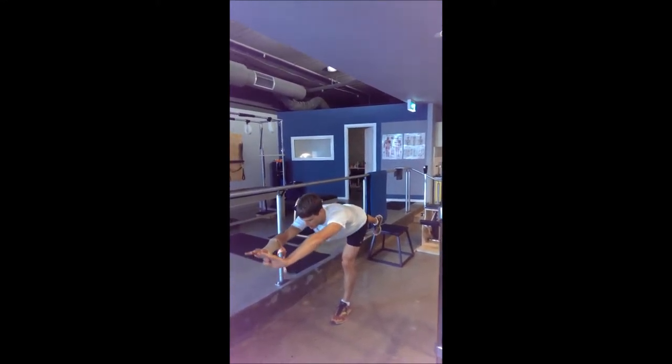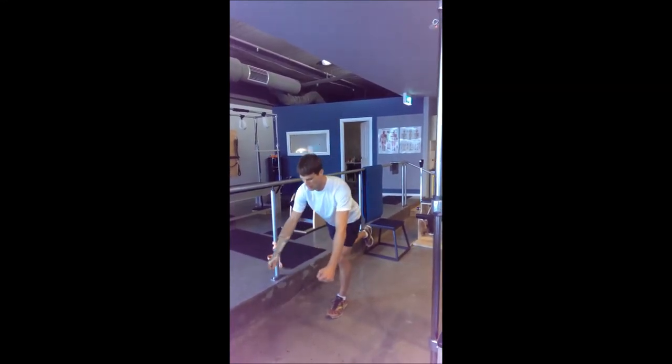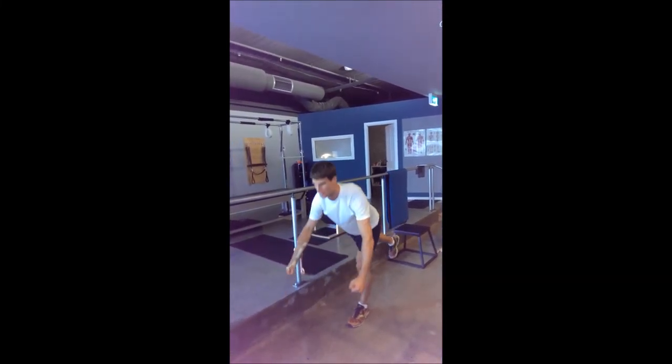If you want, you can add a couple of light weights — maybe three kilos in each hand — doing the same thing. Just reach those weights down and forward, and you're holding for ten seconds and then coming up.